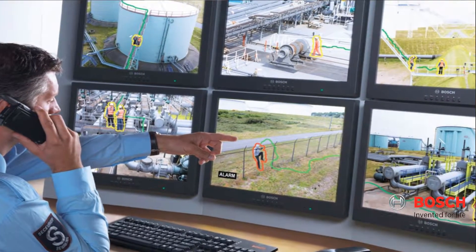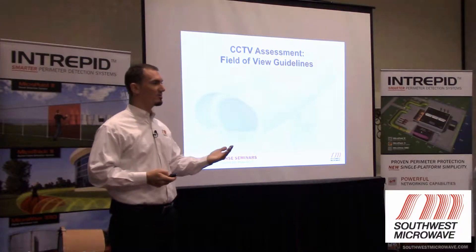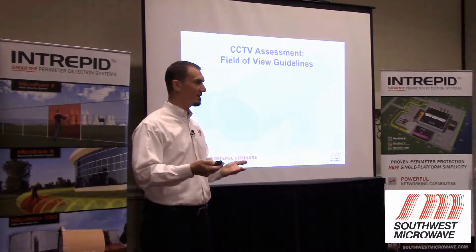The MicroPoint system allows you to effectively shrink your zones without increasing the quantity of equipment. Does it make sense to have a 300-foot zone or a 50-foot zone? Everybody wants a more defined zone — 50 feet, right?